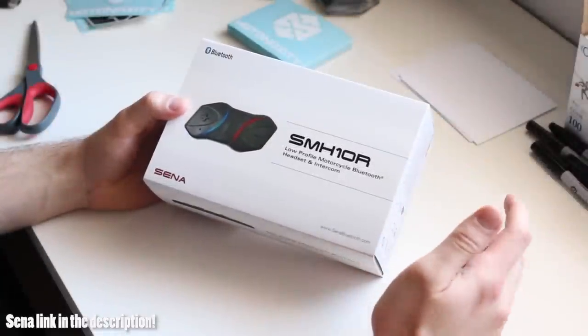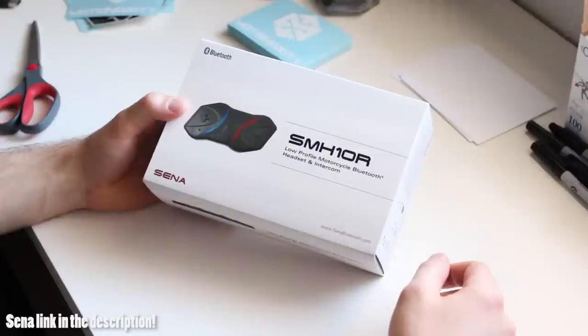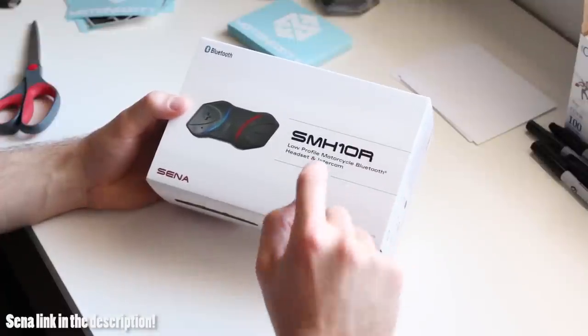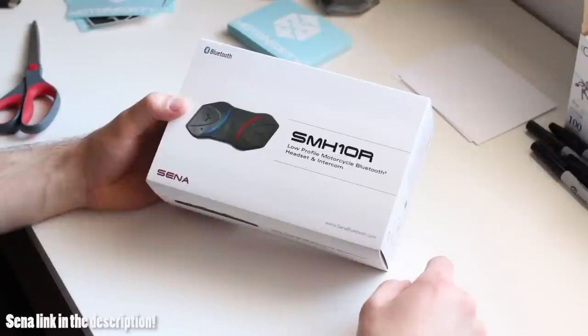What's up guys? Modenocity here and today I've got the SMH-10R from Sena. I'm going to go ahead and open this, install it, and give you guys a great review of this product from Sena.